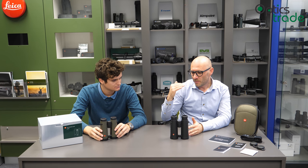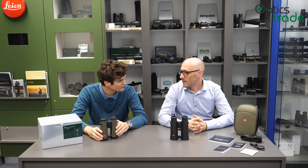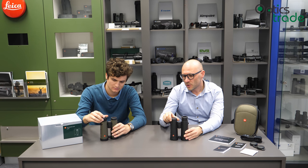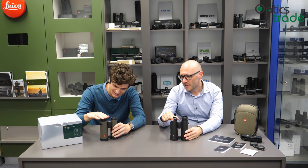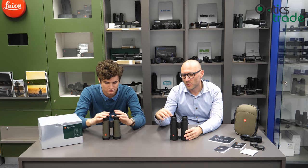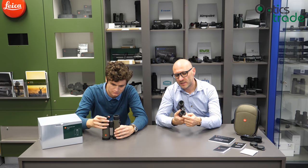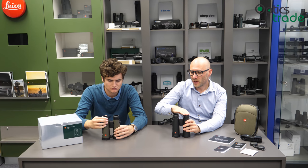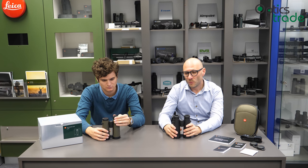Everything in the Noctivit is at the highest possible quality. They are available in 8x42 and 10x42, in black and green. The price is quite high — around 2,600 euros — but you are buying one of the best binoculars in the world. They feature twist-top eye cups with four different positions that can be fixed in any setting, which is probably one of the best eyepiece designs available. Because the eyepiece lenses are so large, you always get the full field of view whether you wear glasses or not, and the eyecups also withstand pressure well.